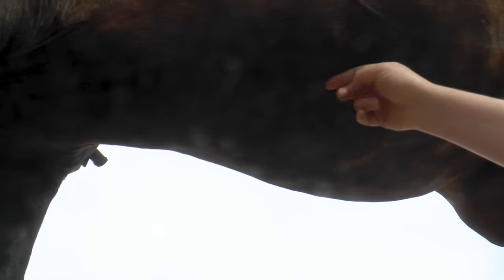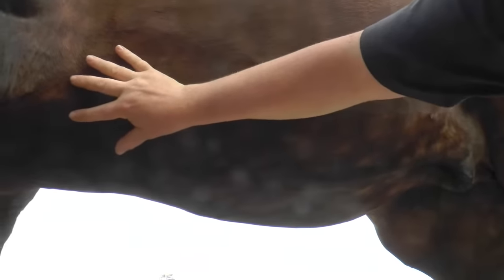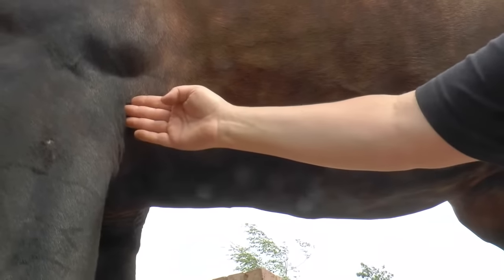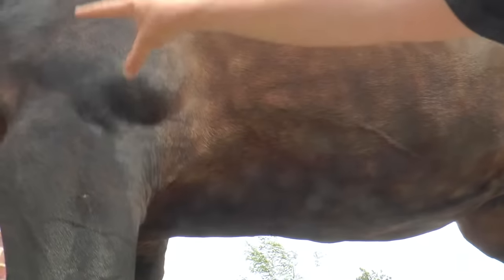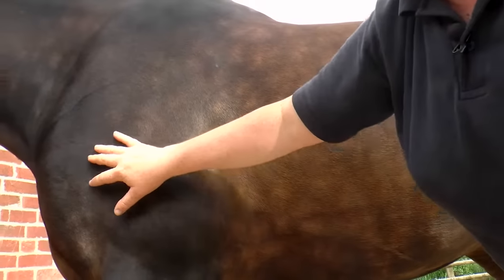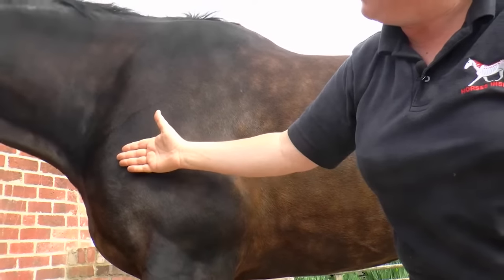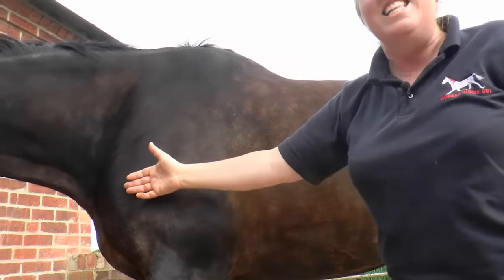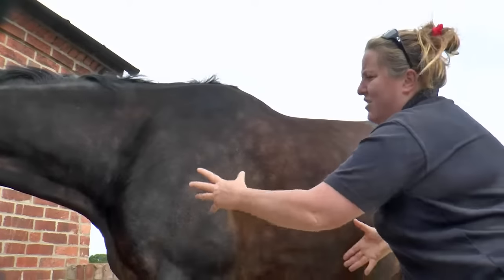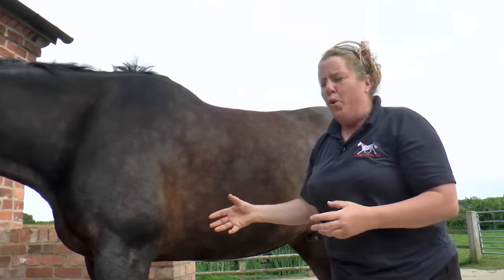The back of Toby's sternum is here. This is the back part of the ascending pectoral, but all of this area is the ascending pectoral muscle. It carries on underneath the elbow, underneath all this musculature of the forelimb, and attaches up onto the inside of the shoulder joint. So this is a really large muscle and it's really important in movement of the horse.